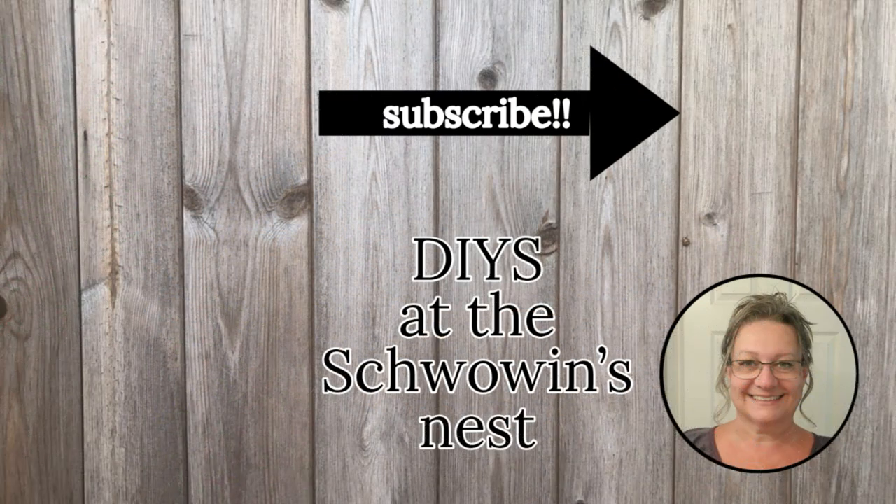I hope you enjoyed these projects today and got some inspiration to create a little shabby farmhouse decor for your home. If you liked this one, here are a couple more you might enjoy. Thanks so much for watching — see you in the next one!